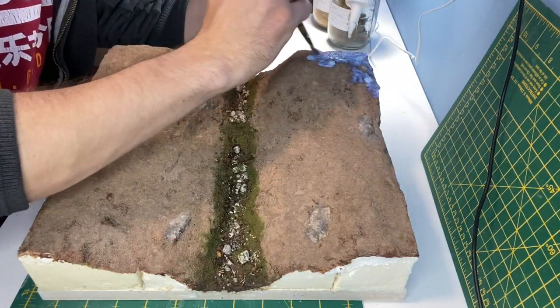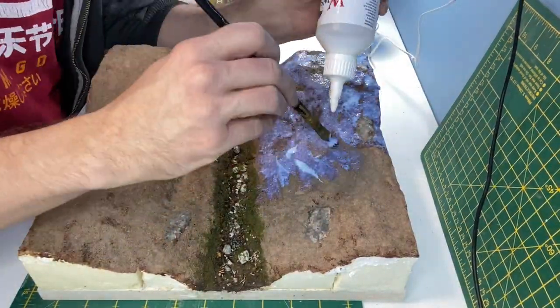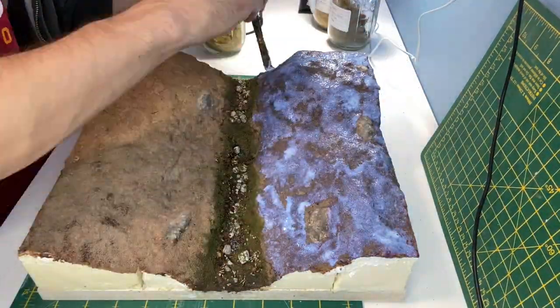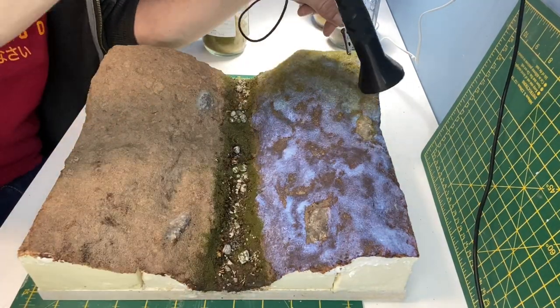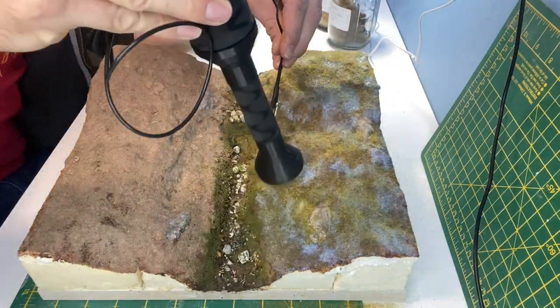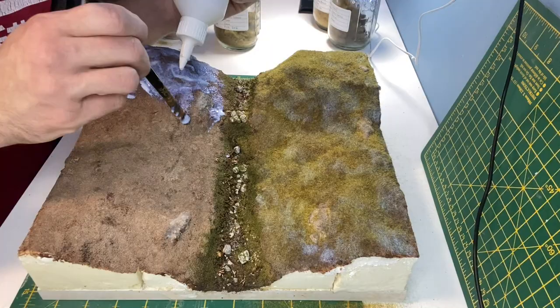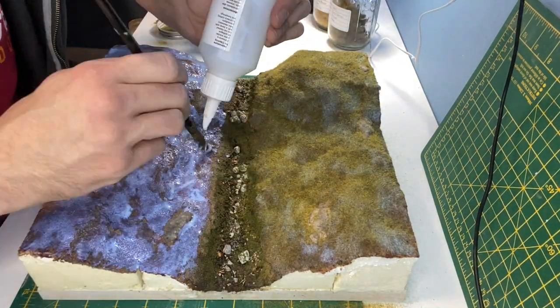Now the earth texture is dry I can brush on some WWS basing glue. This is 2mm dead static grass from WWS and this gives a really nice moorland colour. I tried to leave some gaps in the basing glue so the earth texture could show through the grass.